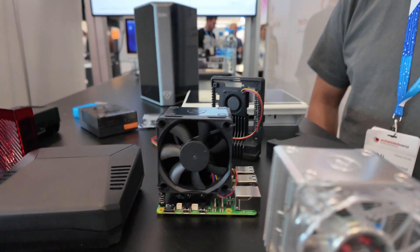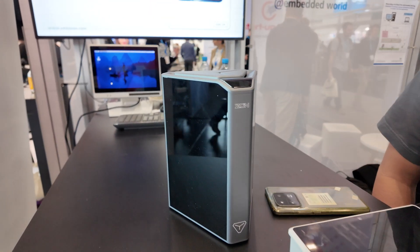Please introduce yourself. I'm Joseph from Argon40. We're a Hong Kong based company that produces enclosure systems.